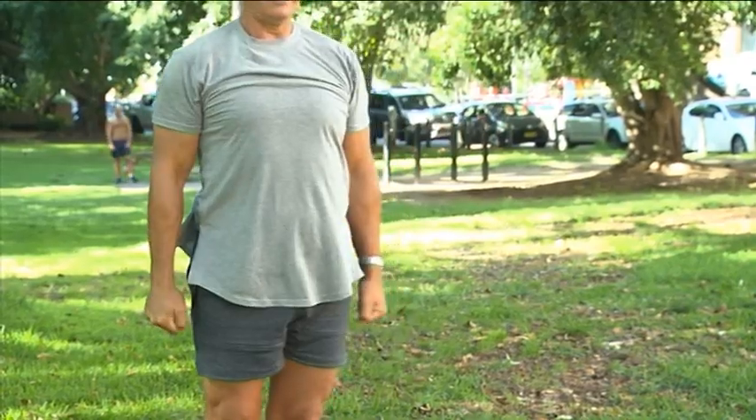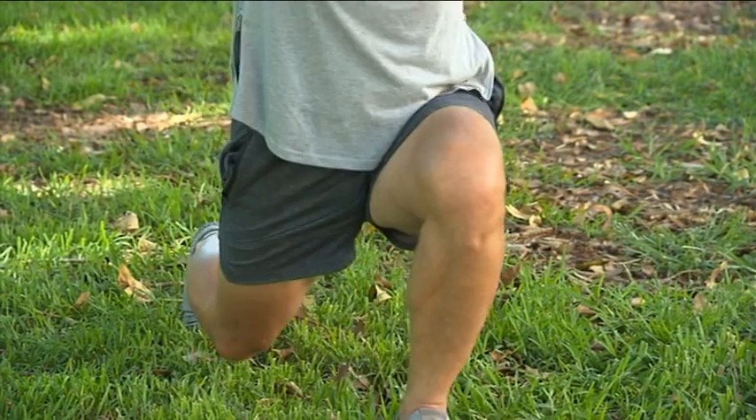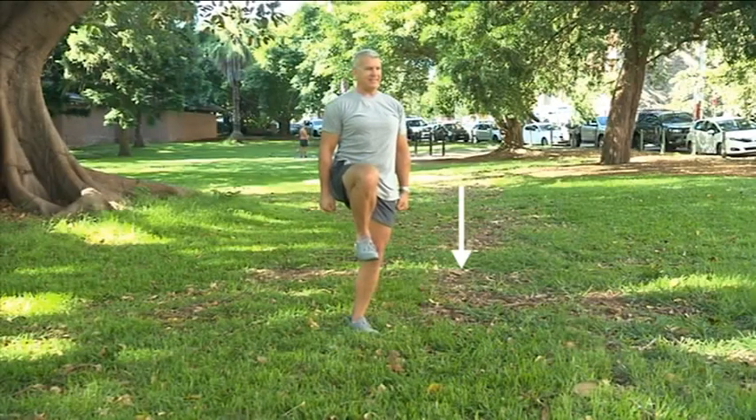With your heel hitting the ground first before slowly transferring your weight into your front leg. Lower into the lunge position.